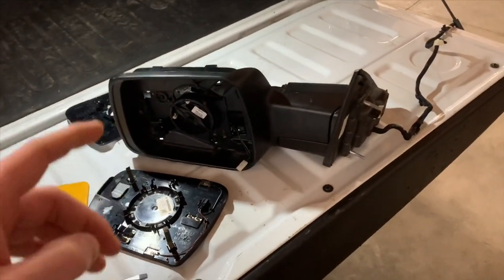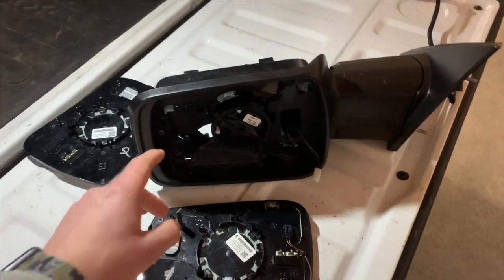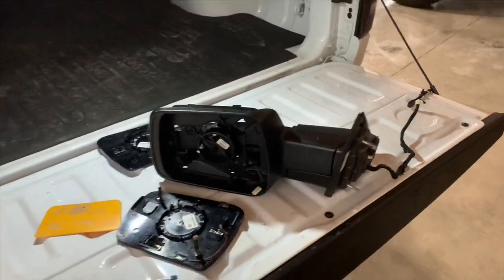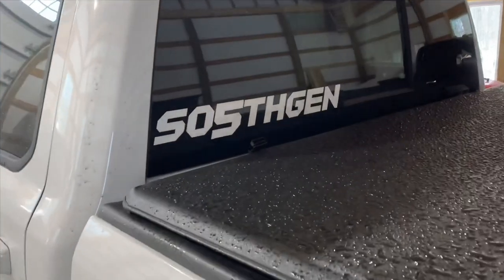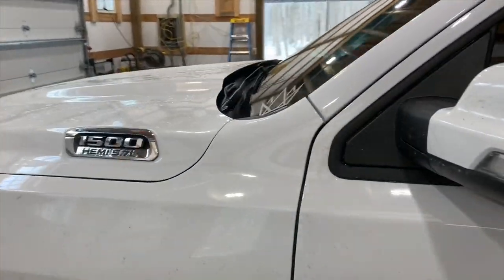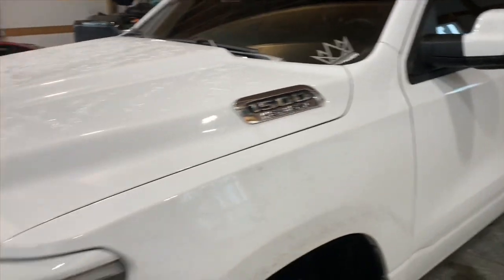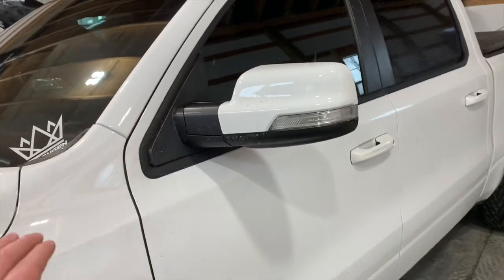I was only showing you on the extra mirror I had for my driver's side, but I wanted to go through and give you some tips on how to actually remove the mirror cover. If anyone has any questions, reach out to us on Instagram at So Fifth Gen, or on Facebook at So Fifth Gen. This is a great alternative for anyone that has a base model Bighorn and wants to match their mirror covers to their truck.